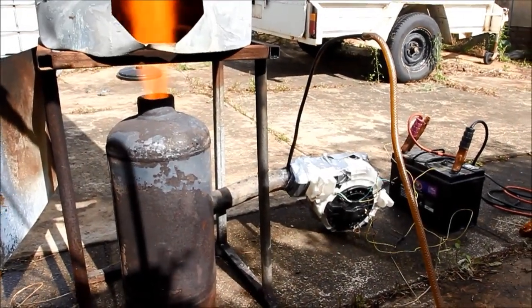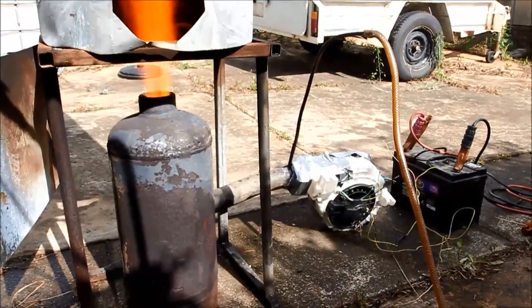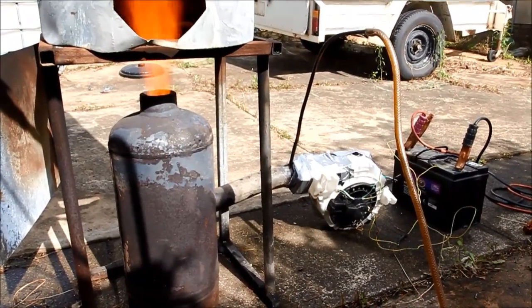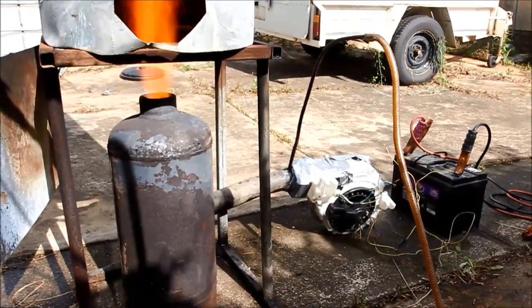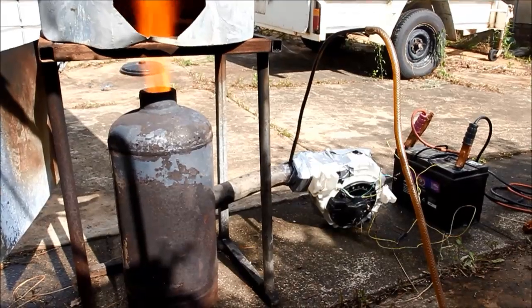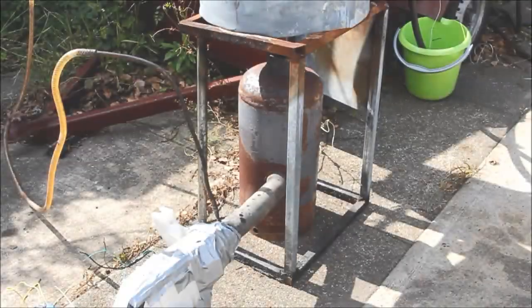G'day viewers, how the devil are ya? Today I'm taking another look at my waste oil burner powered water heater. I've got the thing cracking along and getting it nice and warm to give me a shower. I'll explain to you how it's done.